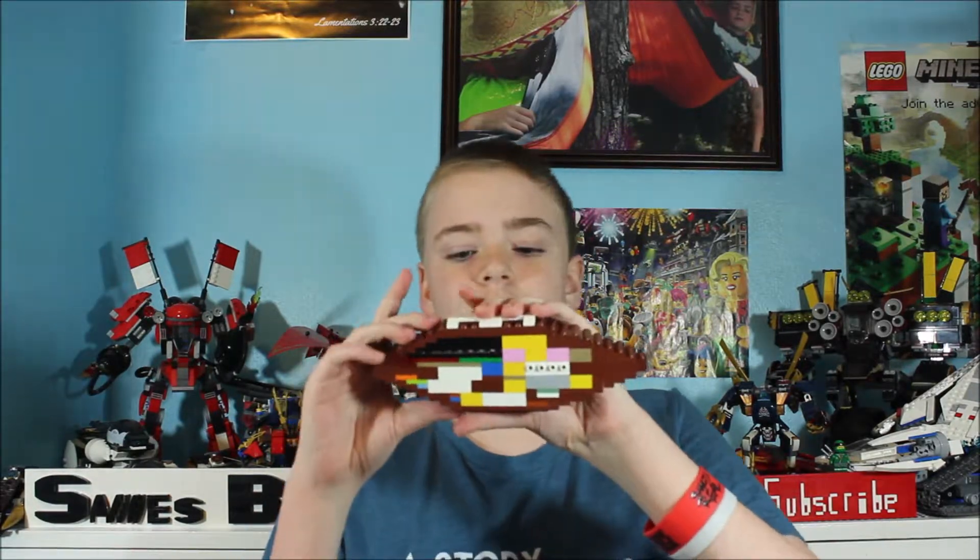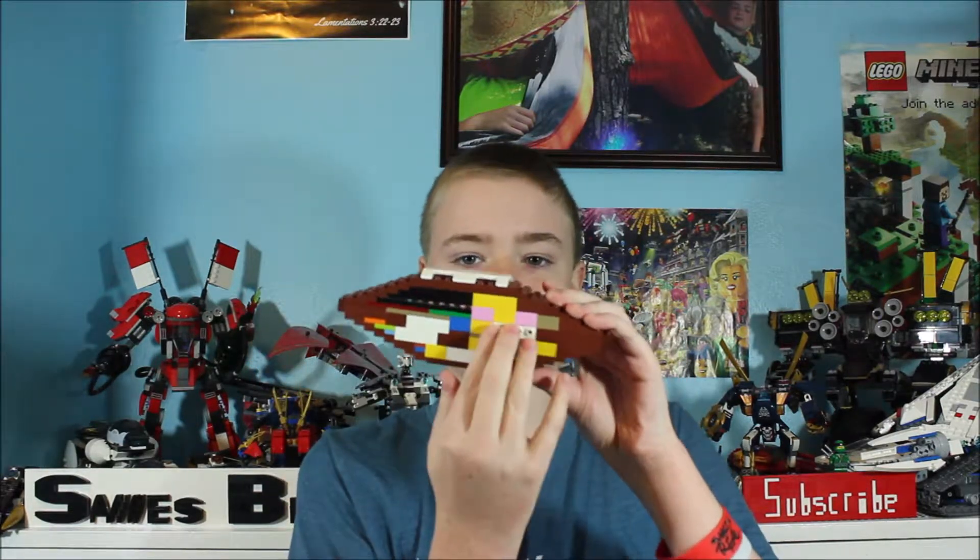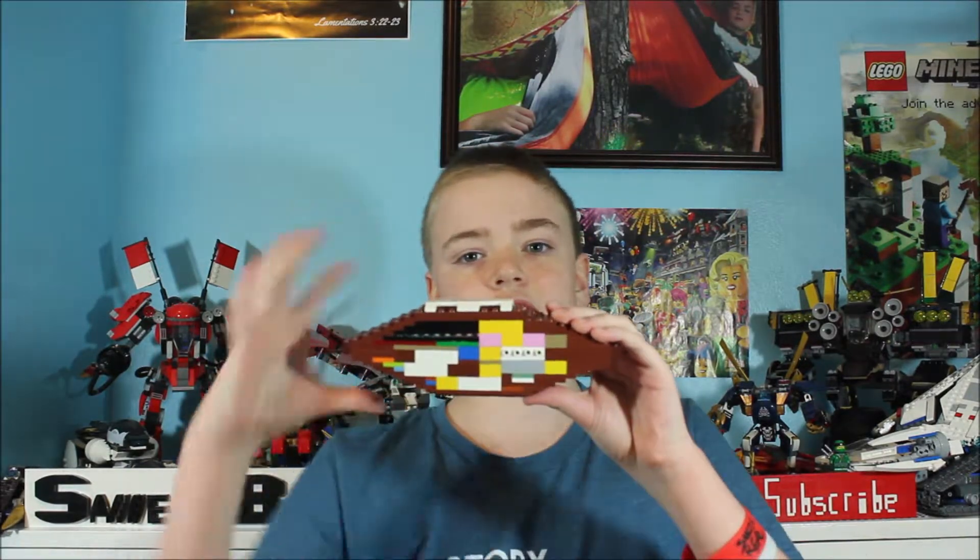Now let me actually show you the inside of this. If we just take the side off here, we can see the inside of it — and here we have what was holding that side on. There's actually another one on the back side, and that is what gives it that rounded look.